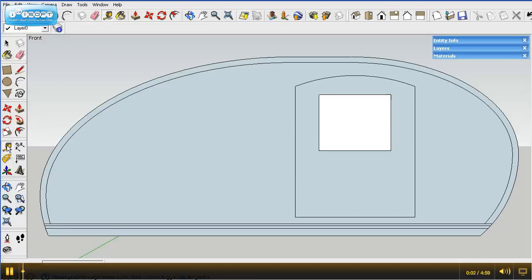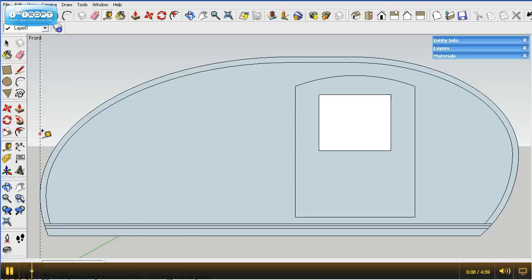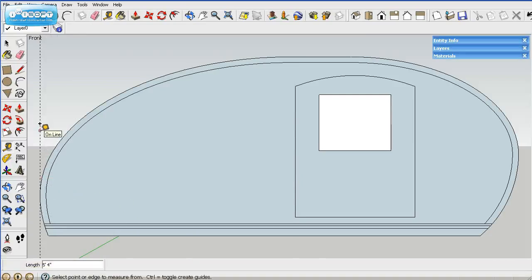We're going to continue with part three of laying out the profile here, the Grumman 2 teardrop. I'll put my guideline back here in the back — I spaced everything off of that. We'll start laying out the bulkheads and the shelving.